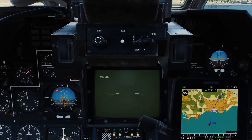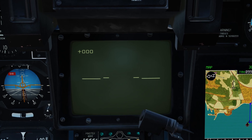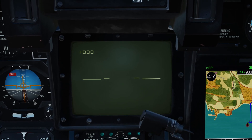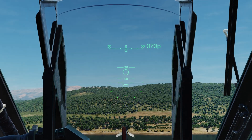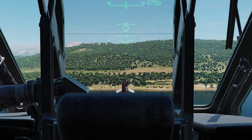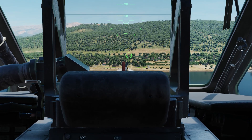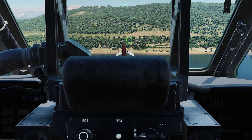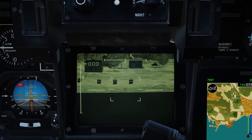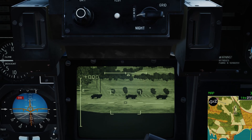Let's get going. Uncaging the Cheval using the Uncage Cheval/Designate Target button — which you'll need bound, mine's on my cyclic. Looking up at the HUD, you'll see a circle indicating where the Cheval is looking. We can slew the Cheval using slew up, down, left, and right. Coming down to the beach, we've got various different vehicles — let's go over to a vehicle on the right.